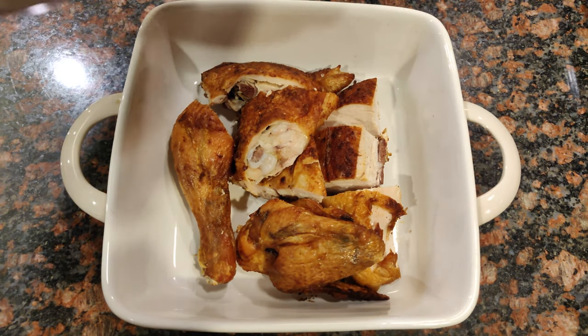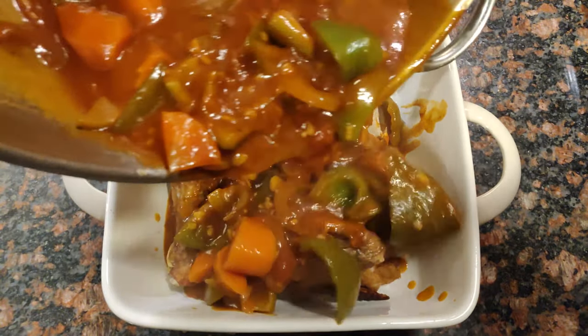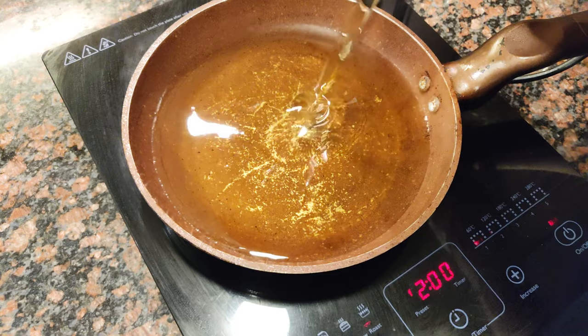Get an oven-safe container and add your chicken. You could mix the chicken with the sauce or just top it off — it's your choice. Top it off with the rest of your cheese and pop it inside the preheated 200 degrees Celsius oven for 15 to 17 minutes, or until the cheese is nice and melted.